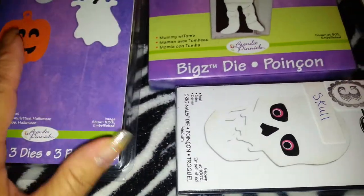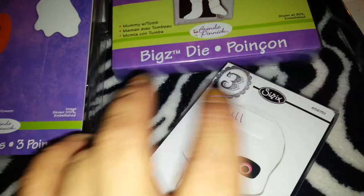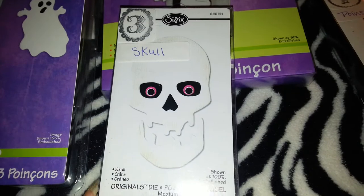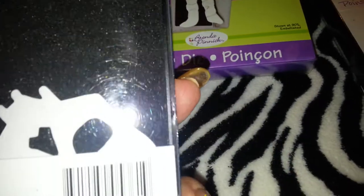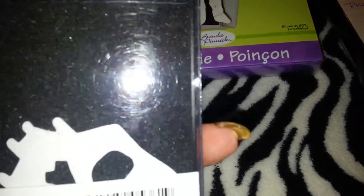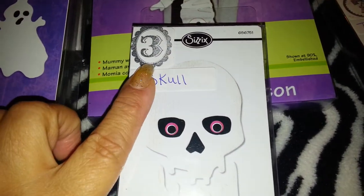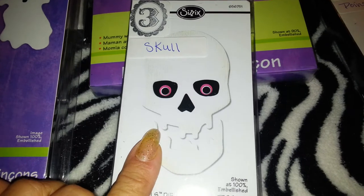Then I have this skull here. I'm not too sure if it's like maybe three inches big or something, but I'm asking $3 for this one.